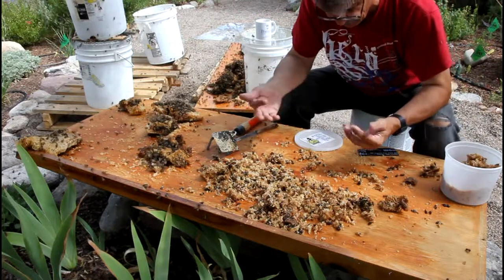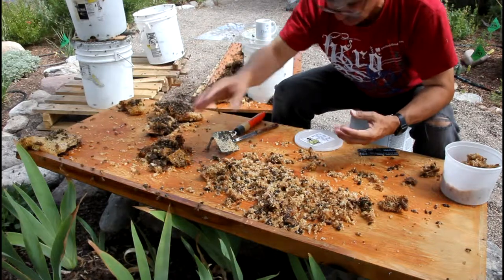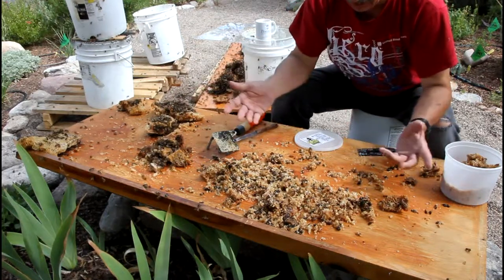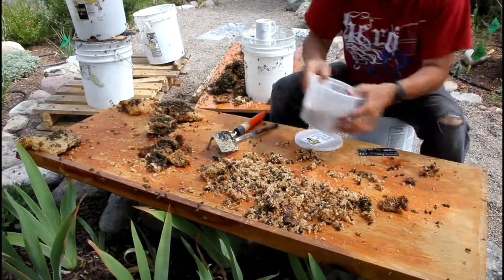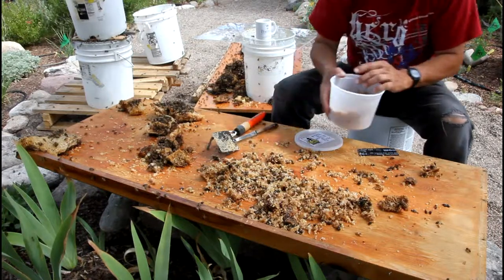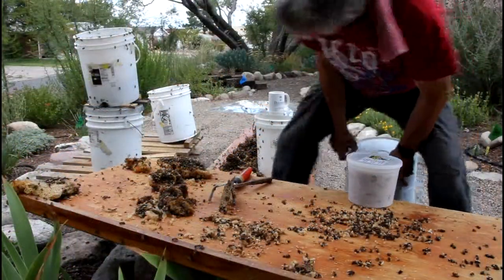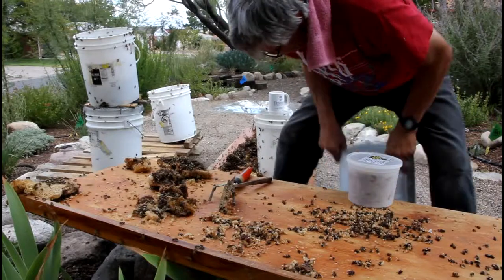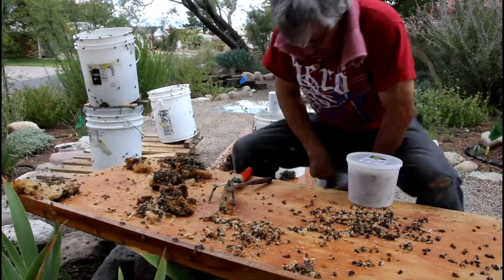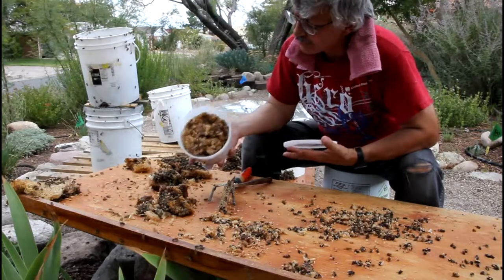I did get stung about a dozen, a few dozen times in the fingers yesterday simply because I was picking things up. And like I said, they were alive and didn't like that, and then they were dead. So right now, that's how much wax I've got.